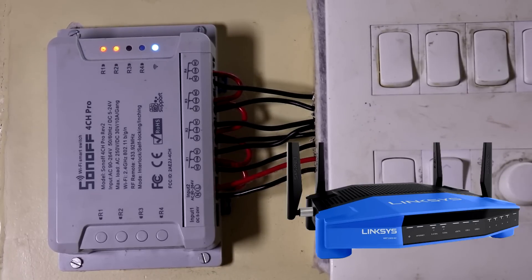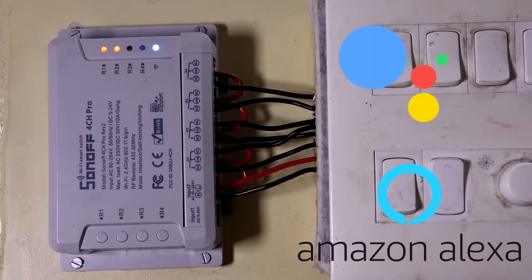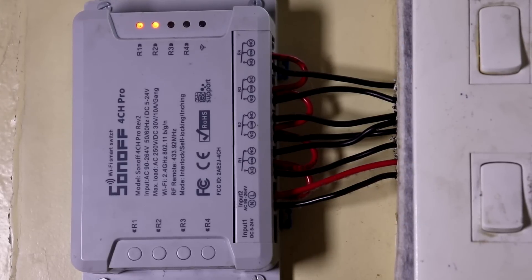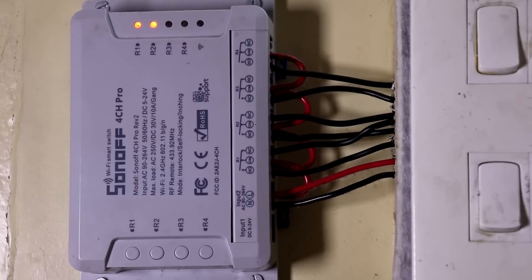The second con is that it requires an internet connection. I know it's required if you are accessing your device from outside your home network, but even on an internal network it requires internet. It supports Google Assistant and Amazon Alexa, and to run that AI it needs the internet. But there are times when you have no internet at home, and in that case it simply will not work because it can't connect to its server — you have to manually turn the lights on or off from the board or a wireless remote.